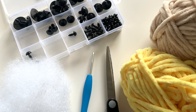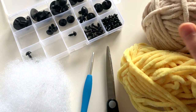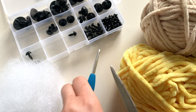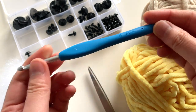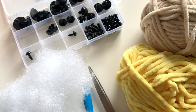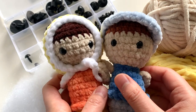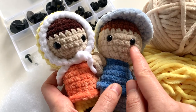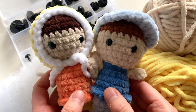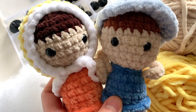For materials, all you'll need is some super bulky weight yarn. I'm using this very plush Honey Bunny yarn from Hobby Lobby — link in the description box below. You'll also need stuffing for your doll and some plastic safety eyes. For these dolls I used eight and nine millimeter eyes — it's really personal preference whether you'd like smaller or larger eyes.